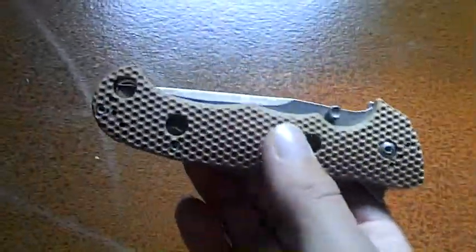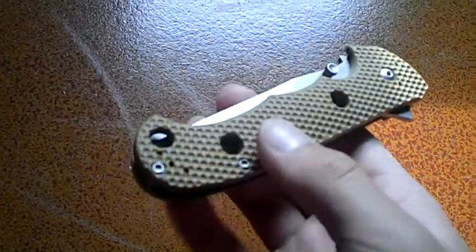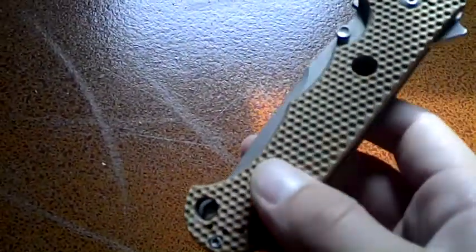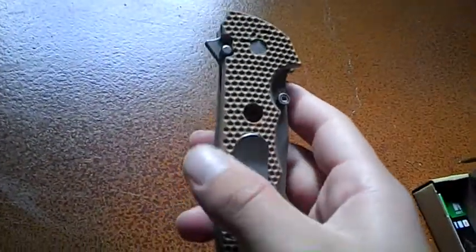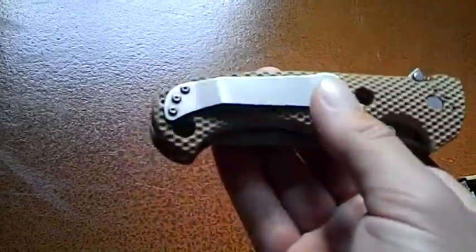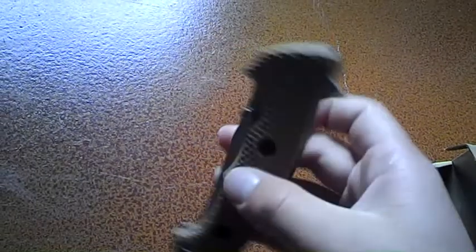And here's the actual knife. It comes with two clips, so you can put it tip up, tip down, or left handed — tip up or tip down as well. You can see the little dots where you put the clip in, the screws right there. It comes right-handed tip down, but I switched it to tip up because I like that more. It's more convenient — when you reach into your pocket, you can grab it like that instead of the other way.